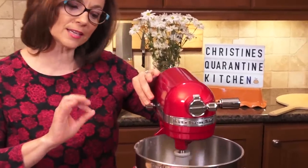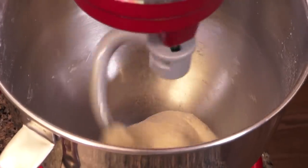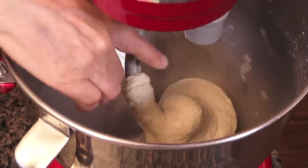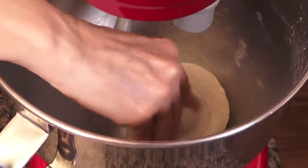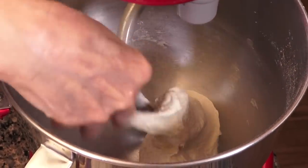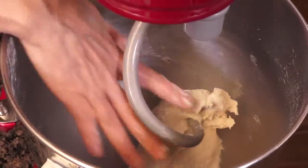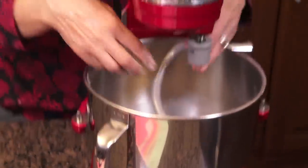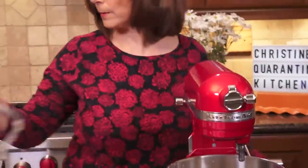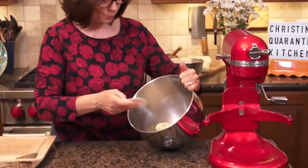About four minutes in on a medium speed, look at what's happening. It still feels a little bit sticky; the hook is moving it around. The sides are clear but it's still pretty sticky in the center — it feels sticky to the hand. You might be tempted at this point to add more flour, but actually do not. If I add more flour now, my dough is going to be a bit dry. So you want to go as far as you can without adding any more flour.